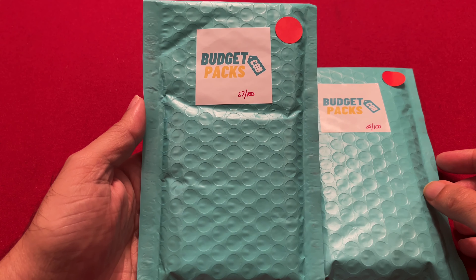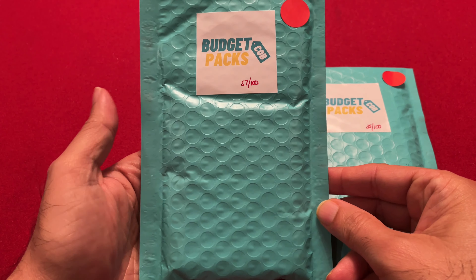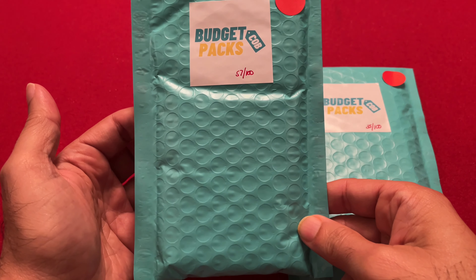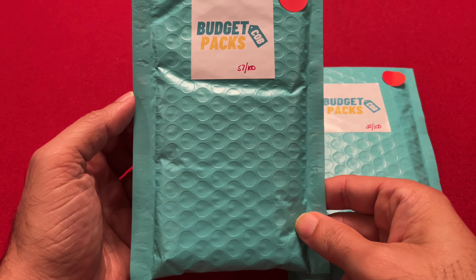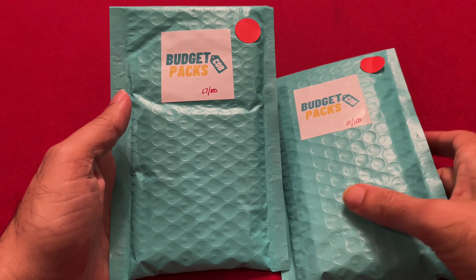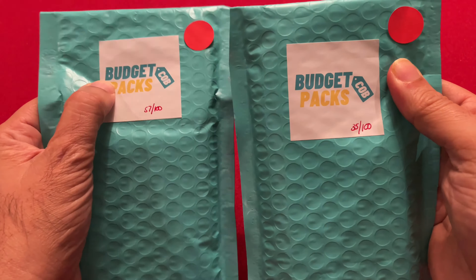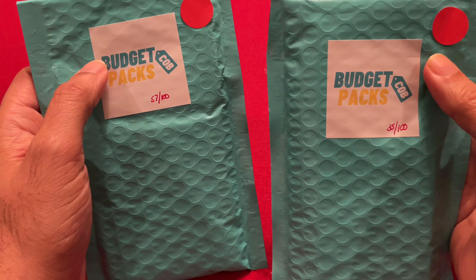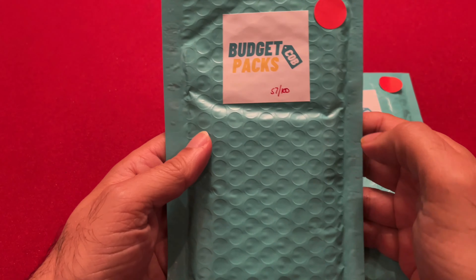I bought these regular right off the website, so they're not special packs and he didn't know I'm doing a video on it or anything like that — so this is completely random what I get. One thing I noticed before starting: I can feel this one and it looks like it has a slab in it, so I'm very happy about that. This other one bends over a little bit, so no slab. Let's open this one up first — number 57 out of 100.